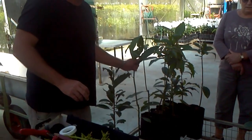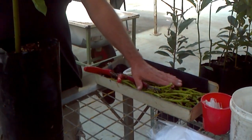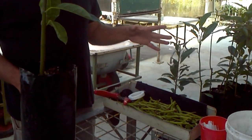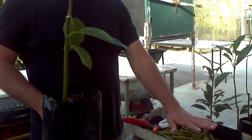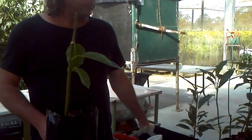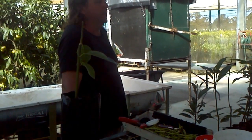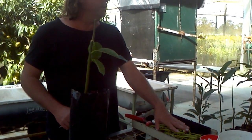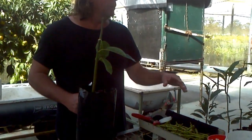We're grafting avocados. This is HASS budwood here. We store them at about six to eight degrees, and we can keep them in the refrigerator for up to about ten weeks. There's no minimum chill time — you can use them straight away. But we use special cherry bags which let oxygen out and retain carbon dioxide, which helps them store a lot longer.